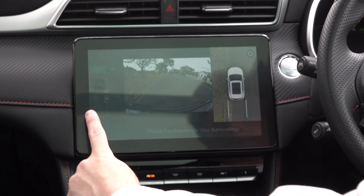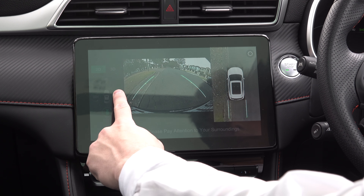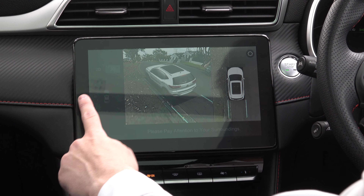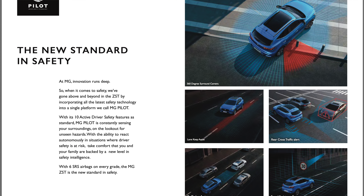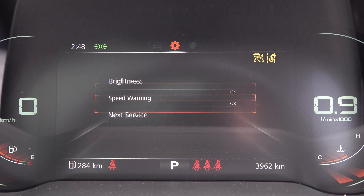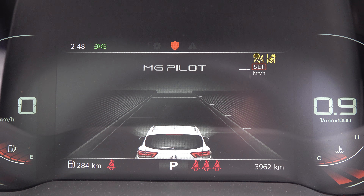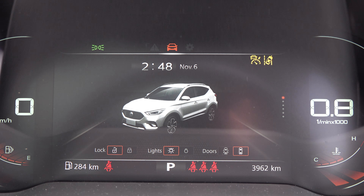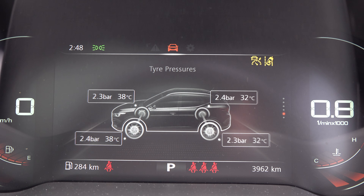Moving on to safety, you have a 360-degree camera where you can cycle through different views around the car as well as different parking views. You've also got rear parking sensors and a rear cross traffic alert. Other key safety items include blind spot monitoring, adaptive cruise control, traffic sign and limit assist, and autonomous emergency braking with pedestrian and cyclist detection. Ahead of the driver is a digital instrument cluster — only on the Essence model grade — which looks clear and makes the car feel more modern.